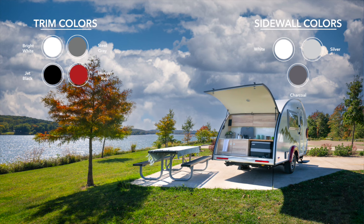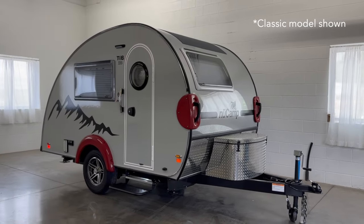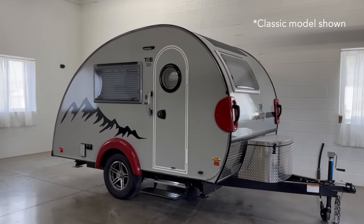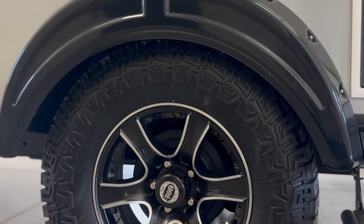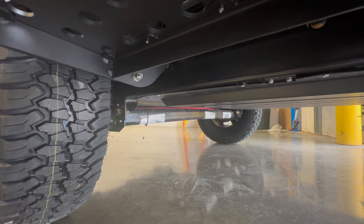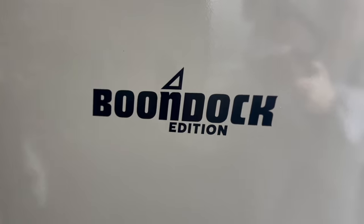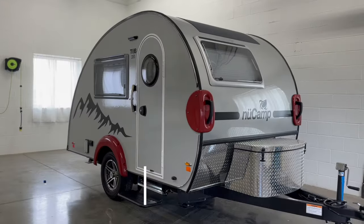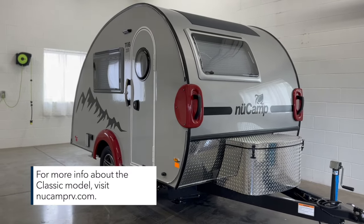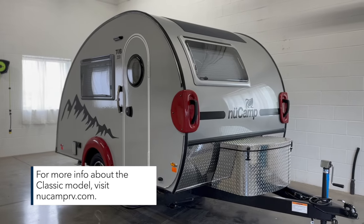Contact your local NuCamp dealer for more information. There are three sub-models available for the TAB CSS. The base model now contains amenities that were previously part of the Boondock package, including aggressive off-road tires, molded fenders, an aluminum utility platform, a pitched axle, a Boondock entry door handle, and graphics. For minimalist campers who don't need the extra features of the Boondock, there is the Classic model, which exchanges the Boondock elements such as the wheels, tires, and axle for components traditionally used in a touring unit.